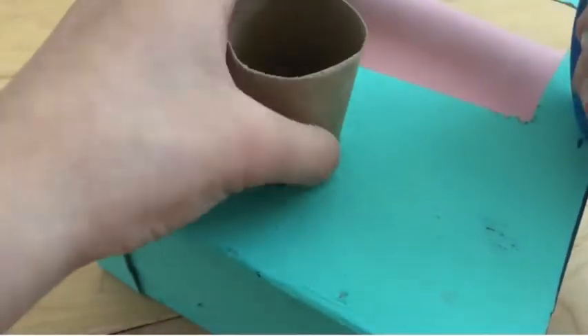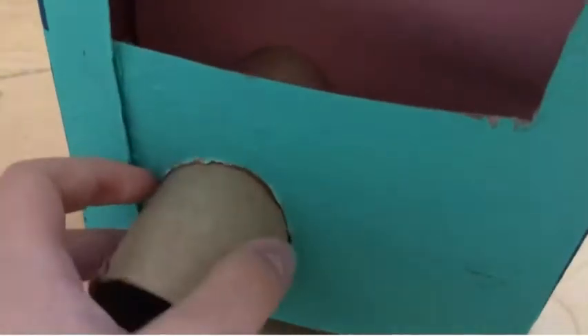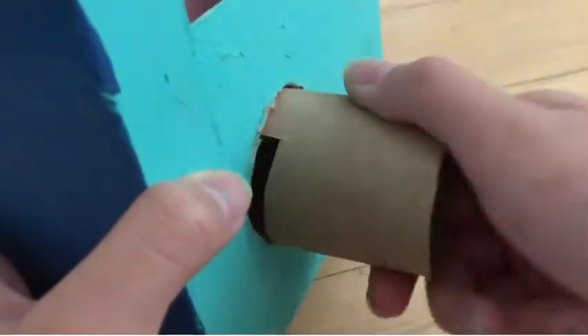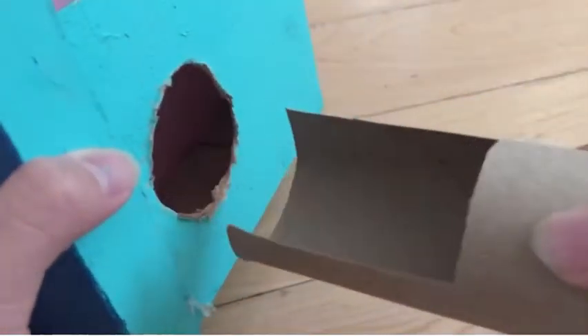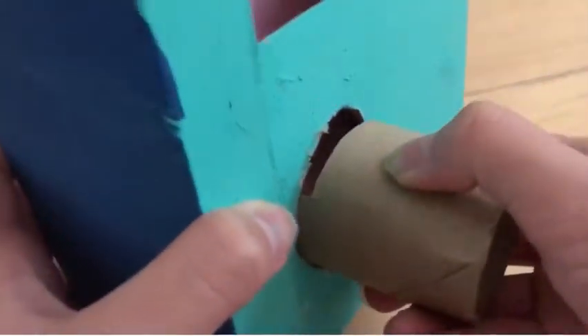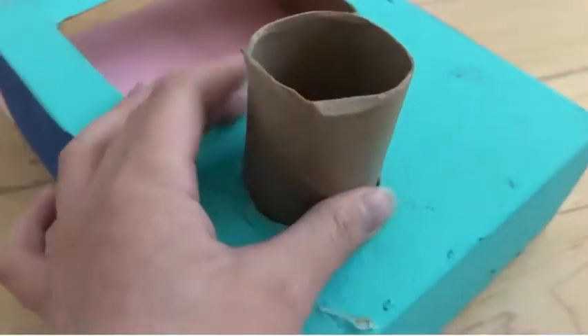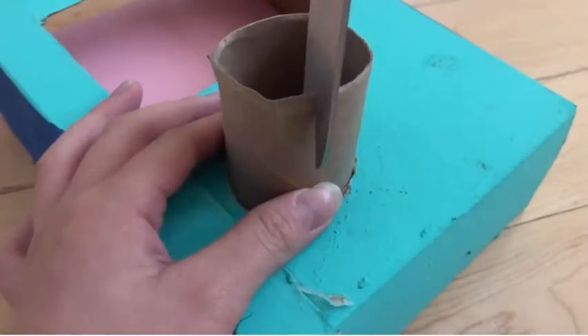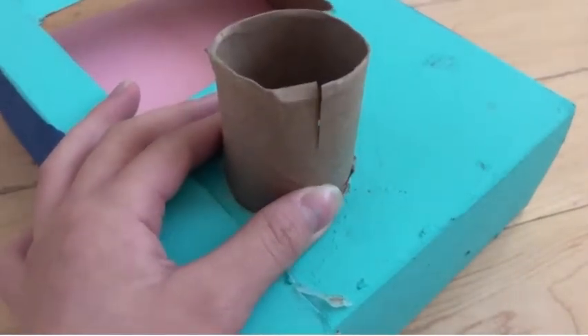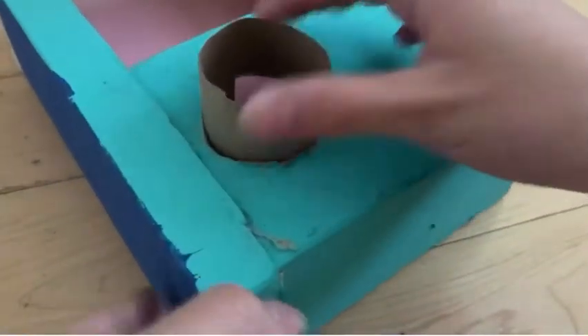Make sure that it just fits right. You're going to cut out a rectangle, and that is where your prize will fall in when you twist it. I am now trimming the toilet paper roll down so it's not as chunky and pointing out.